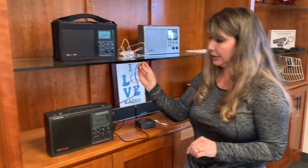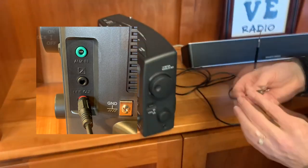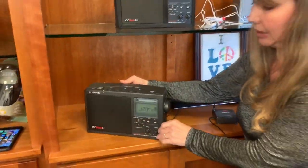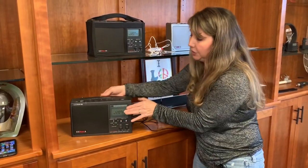The way this works is it has a stereo input. You plug it into either the line out or the headphone jack of whatever device you want to transmit from. It doesn't have to be a radio — it can be any device that has a headphone jack or a line out. In this case we're going to show you with the radio just so you get an idea of how it works. We're going to plug into the line-out jack on our CC2E.